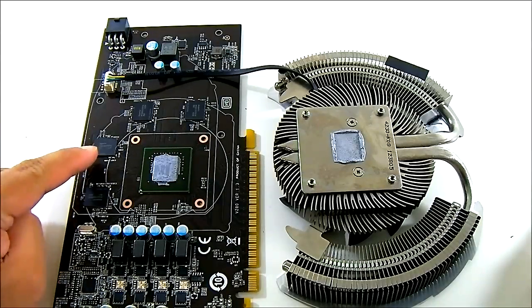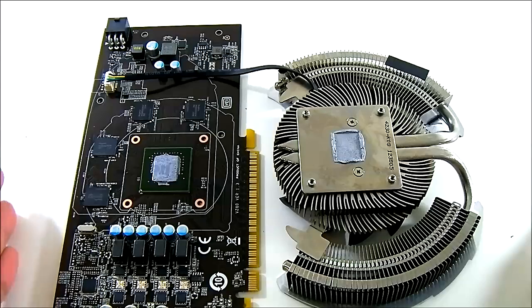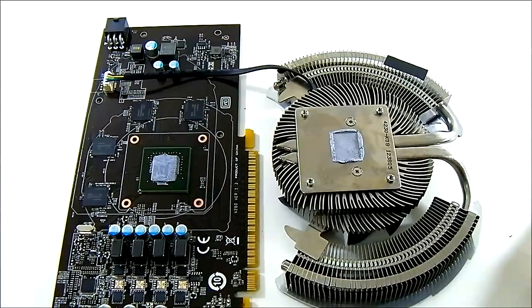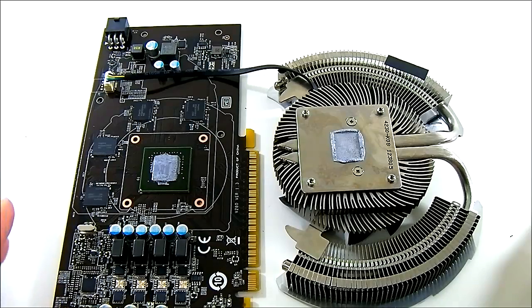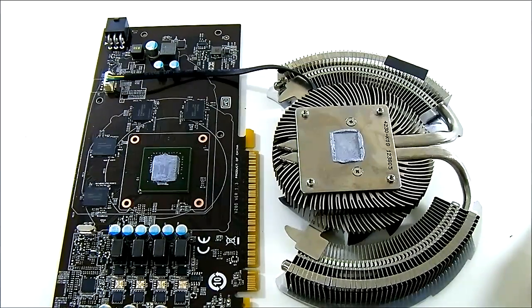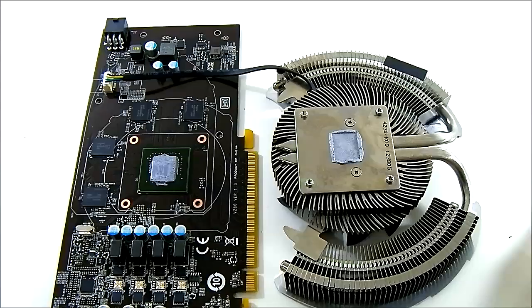The memory uses Hynix chips in a 1 gigabyte configuration, compared to the reference GTX 660 which has 2 gigabytes. You can see all the military class components MSI uses, with a 3+1 phase power design, which should allow for much better overclocking. They also have the triple overvoltage function, as seen in the GTX 660 Ti review.